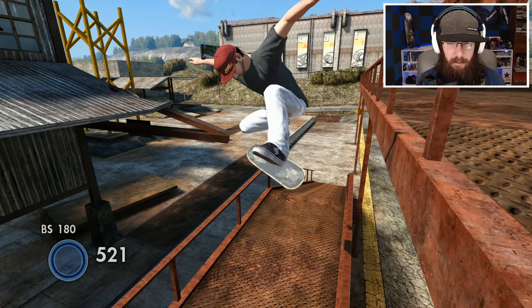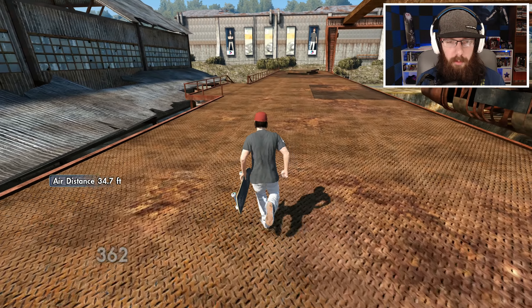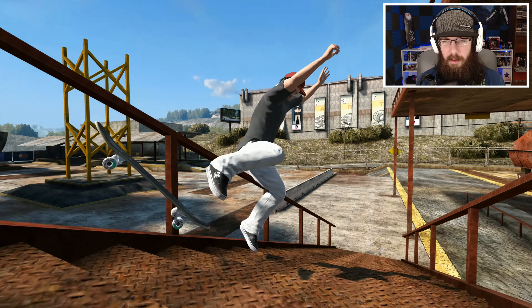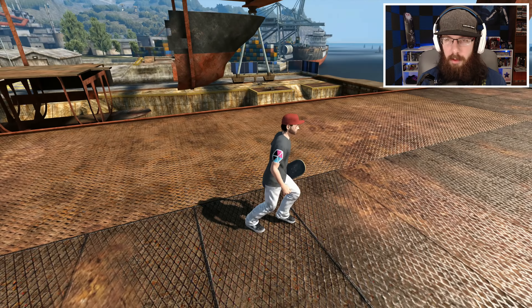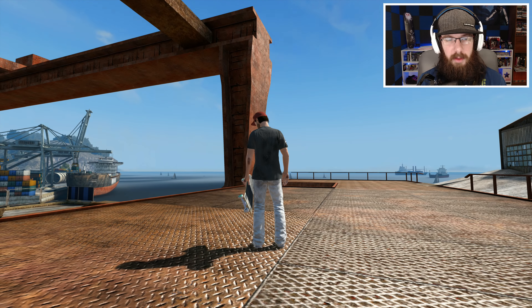I wasn't even aware this double set was here. Right now I'm just testing to see how far we can get out there with normal speed, just trying to see how far we're actually getting. It looks like we get out there pretty far but we could use a little bit more speed.